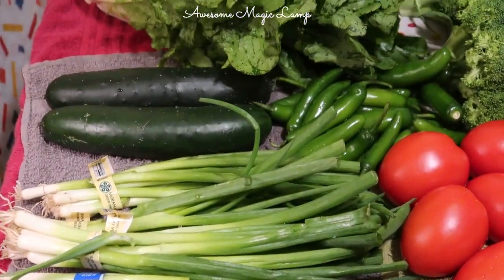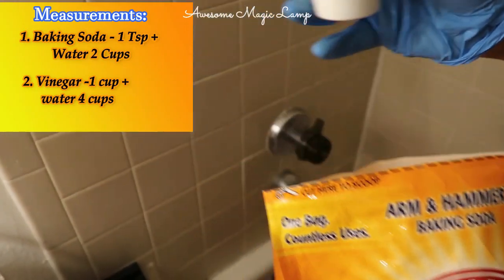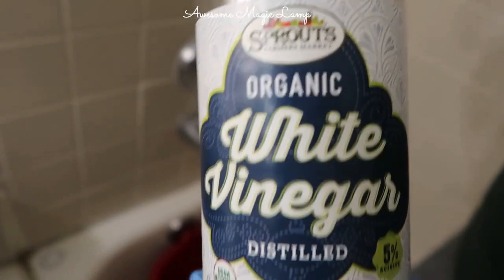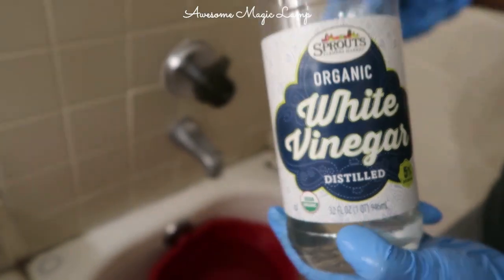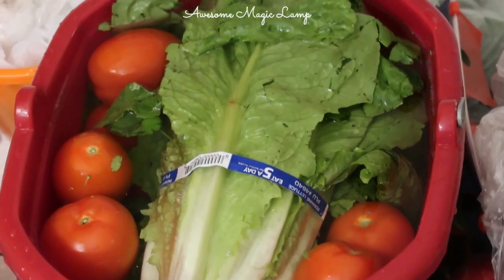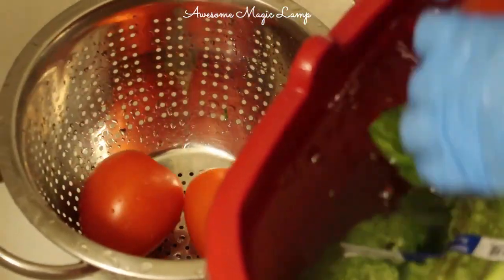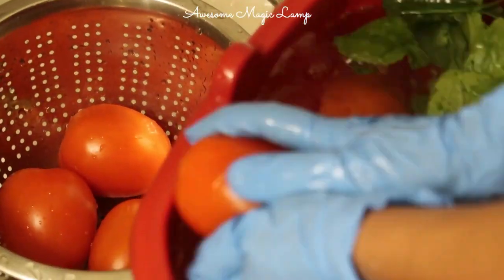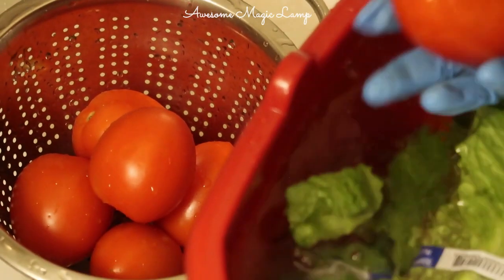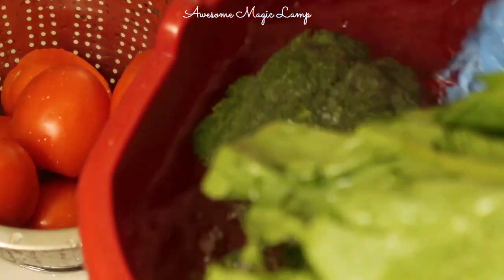Now let's begin the disinfectant process. Here I'm using baking soda and vinegar — it's not compulsory to use both; you can use either baking soda or vinegar. I have provided the measurements on screen, please have a look. Since I'm using both, I use a smaller quantity of each. Both products help to remove all kinds of bacteria, viruses, pesticides, and wax. In a large bucket or tub, add water and baking soda or vinegar.